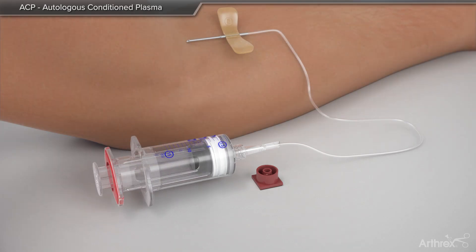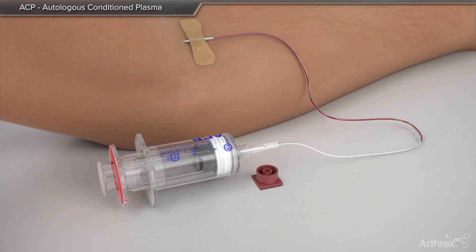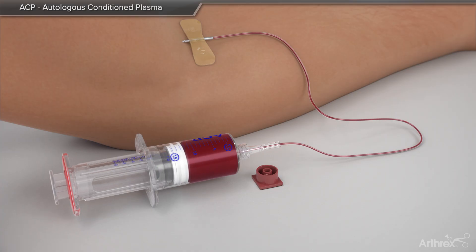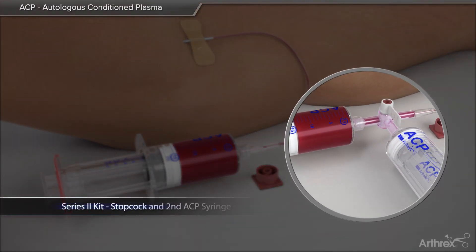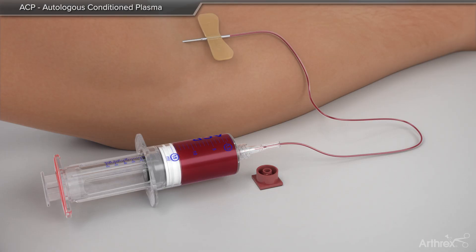A maximum of 16 cc's of blood is drawn by pulling back on the outer portion of the syringe. The Series 2 kit allows for a second syringe to be used. If ACDA is used, gently mix and place in centrifuge.